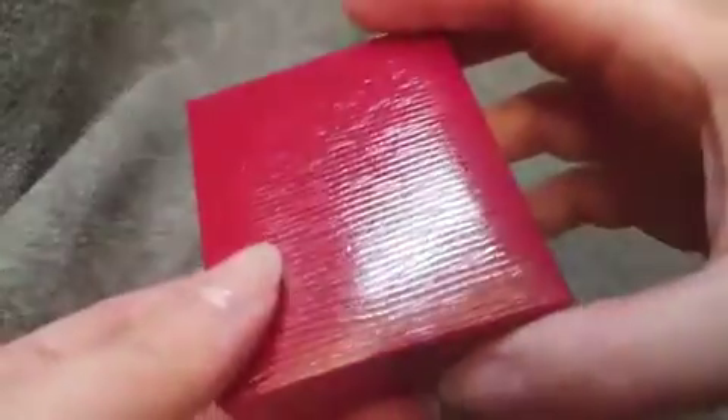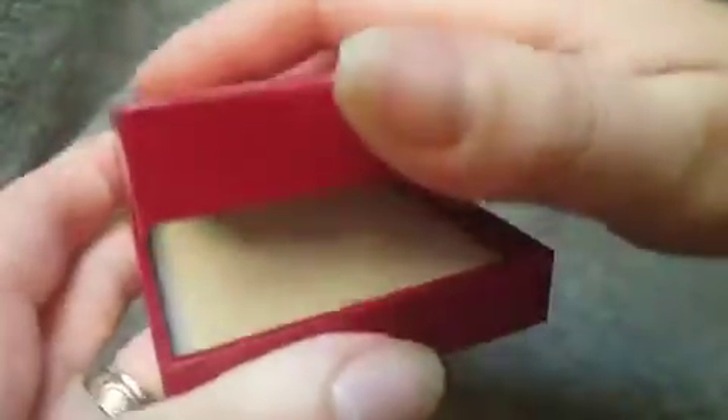This is the box that the actual necklace arrives in. Just a simple spring box. And then here is the necklace.